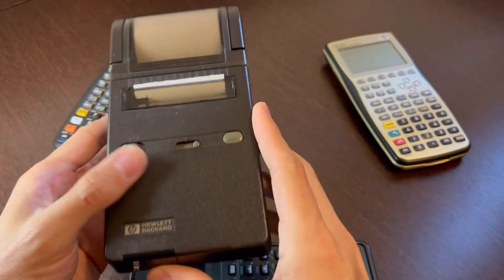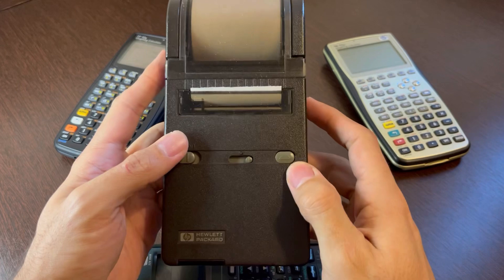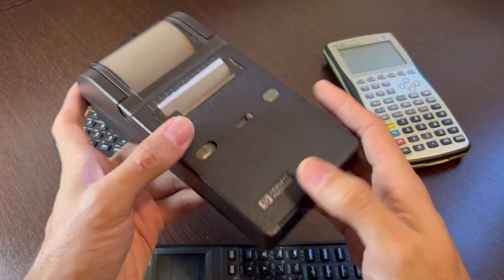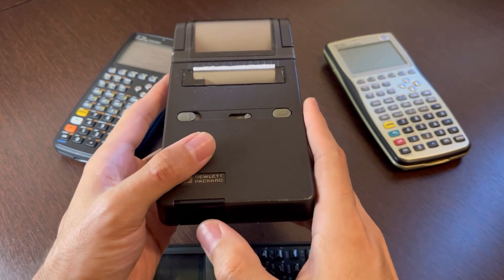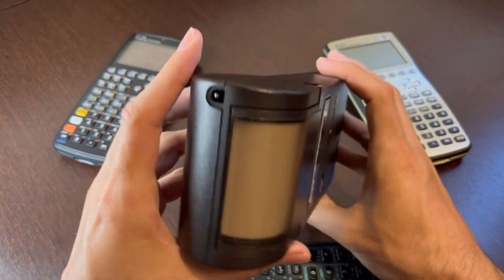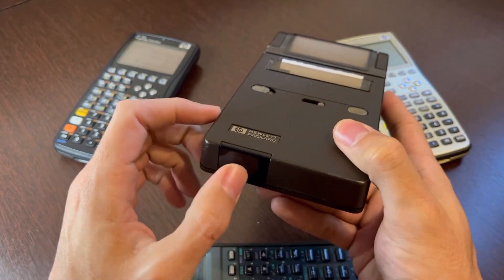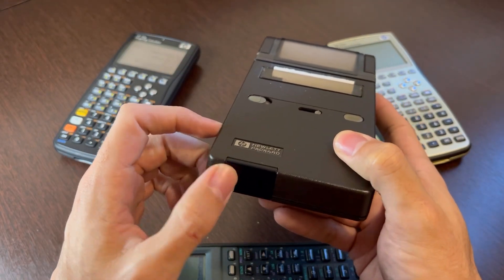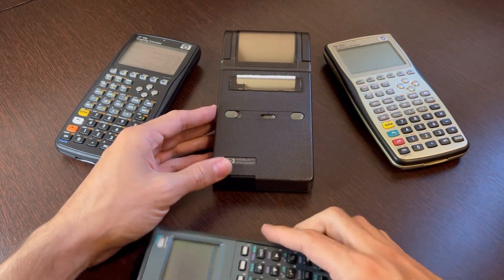So finding paper for it is not a problem. It runs on regular AA batteries, so it's pretty easy to get this going even today, after 30 to 40 years since it was manufactured. And like I said, it has absolutely no connection except for an external power supply — it only prints with infrared.